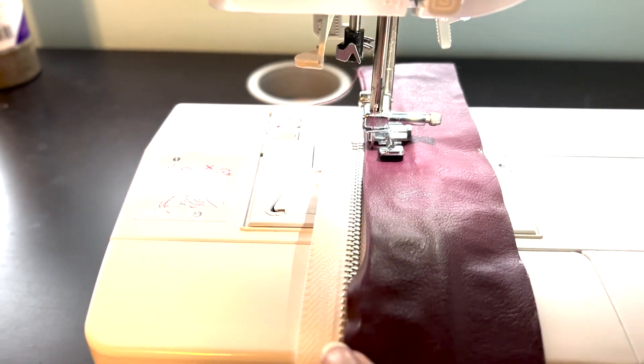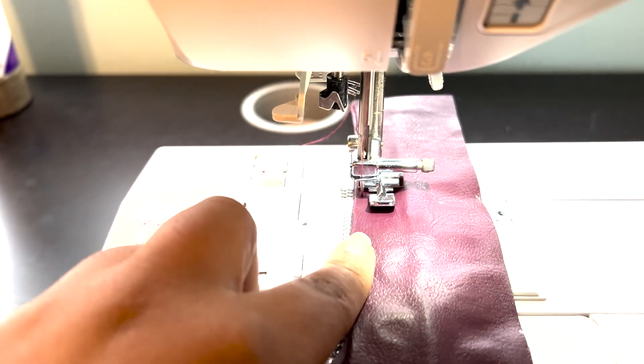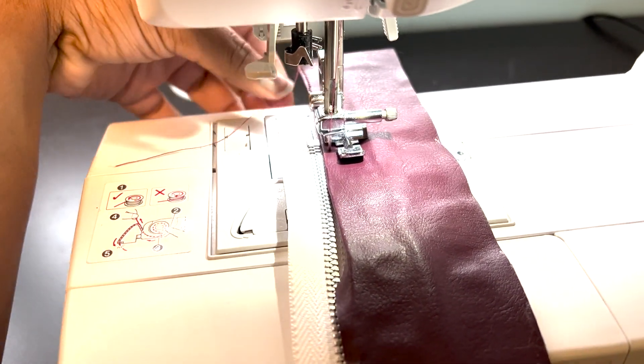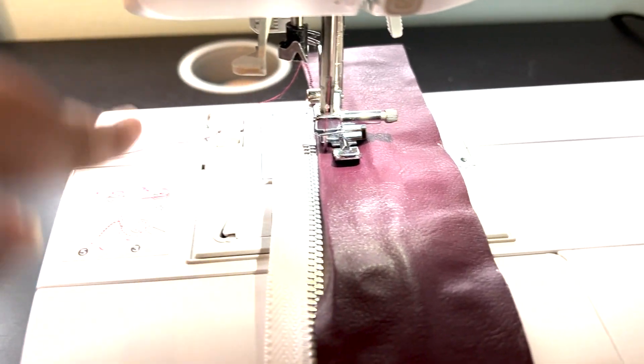I'm sewing on the zipper by folding one side under slightly and then stitching it onto the zipper. I also started at the end of the zipper just so it could be uniform.